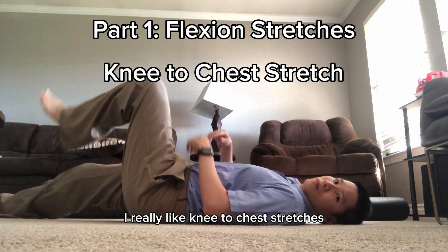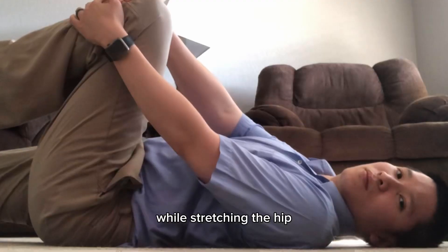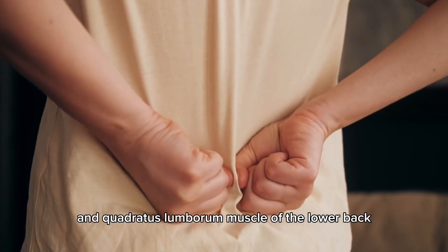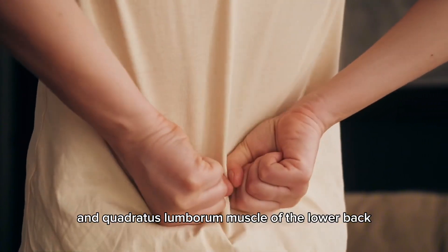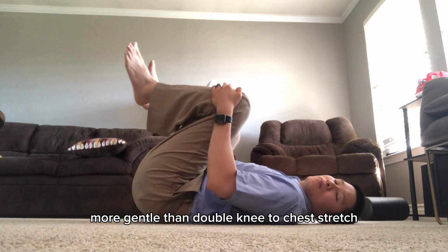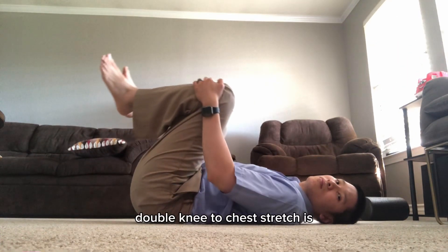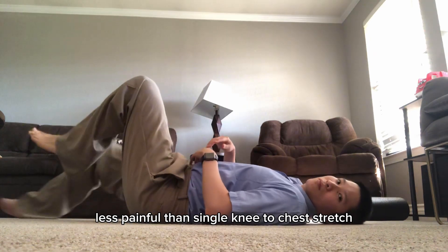I really like knee-to-chest stretches because they allow the spine to be supported while stretching the hip and quadratus lumborum muscle of the lower back. Single knee-to-chest stretch is more gentle than double knee-to-chest stretch, but for some people the double knee-to-chest stretch is less painful than the single knee-to-chest stretch.